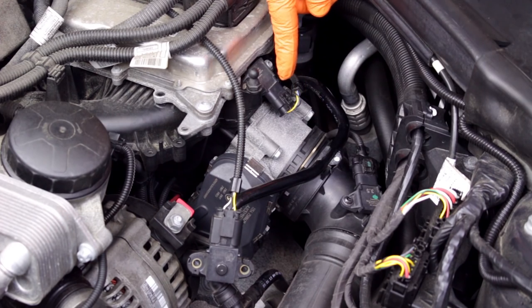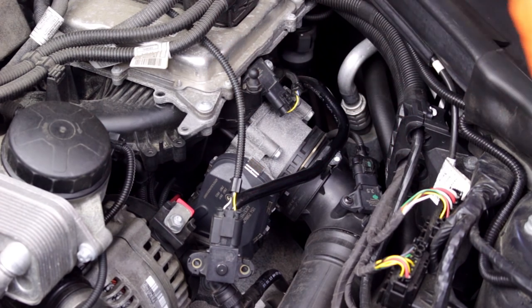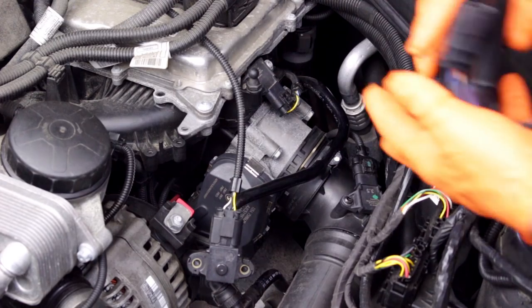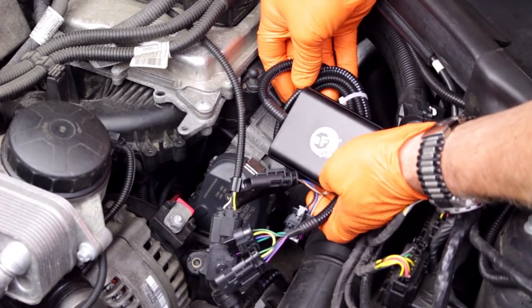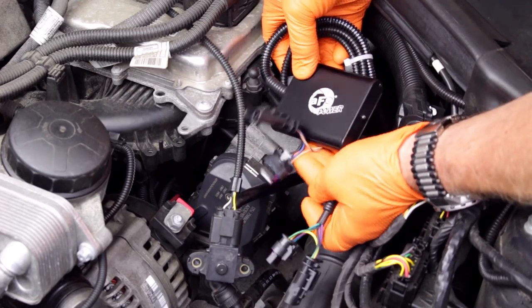Here's the throttle body, and here are the two pressure sensors that we'll be installing the Scorcher's harness plugs to. Note that other models and engines have these sensors in slightly different locations. The Scorcher's two harnesses will plug into the pressure sensors and the vehicle harness plugs.